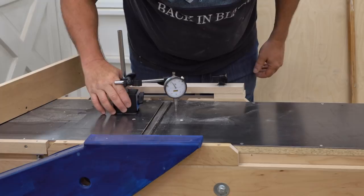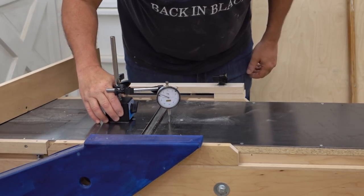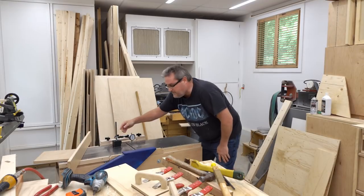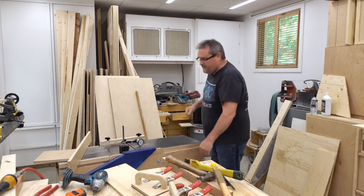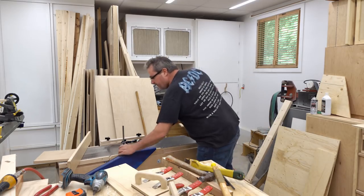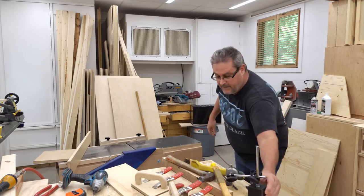Now take the dial indicator and slide that across and see if there's a big difference. I don't know — maybe it improved it. So if you've got a jointer, get out your mallet and start beating up on it and do a couple of running jumps onto it. Anyway, the final test I guess you could say would be to see how it cuts after all that.